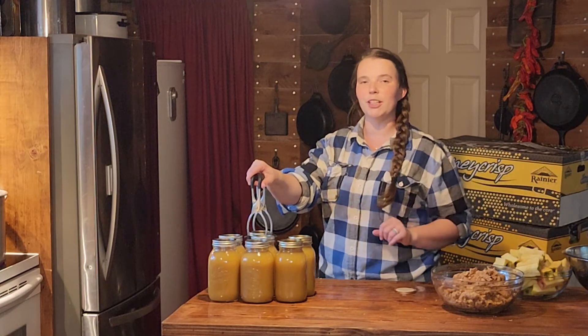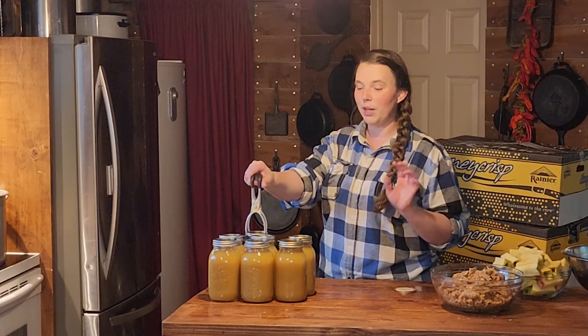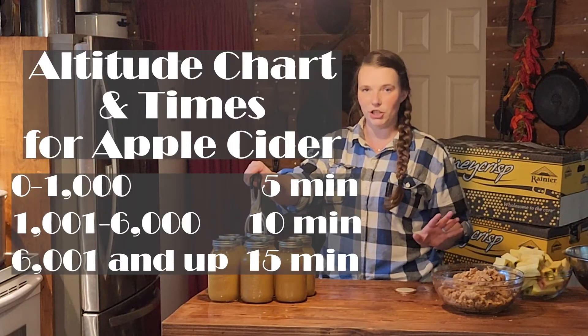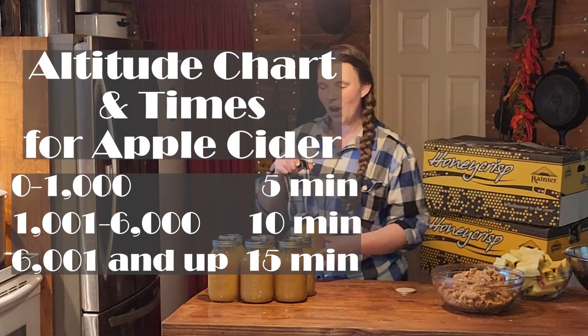Our seven jars will fit perfectly in my water bath canner because that is how many quart-sized jars it fits. We are going to be canning for our elevation for 10 minutes. I'm going to pop up a chart of elevation times for you so that you know what your elevation and time would be. We will be back when these are done in 10 minutes. A couple of things I forgot to mention: one, you have to wait until your pot is boiling before you start your 10-minute timer. And two, always make sure that you have one to two inches of water above your jars when you're water bath canning to create the proper vacuum seal.